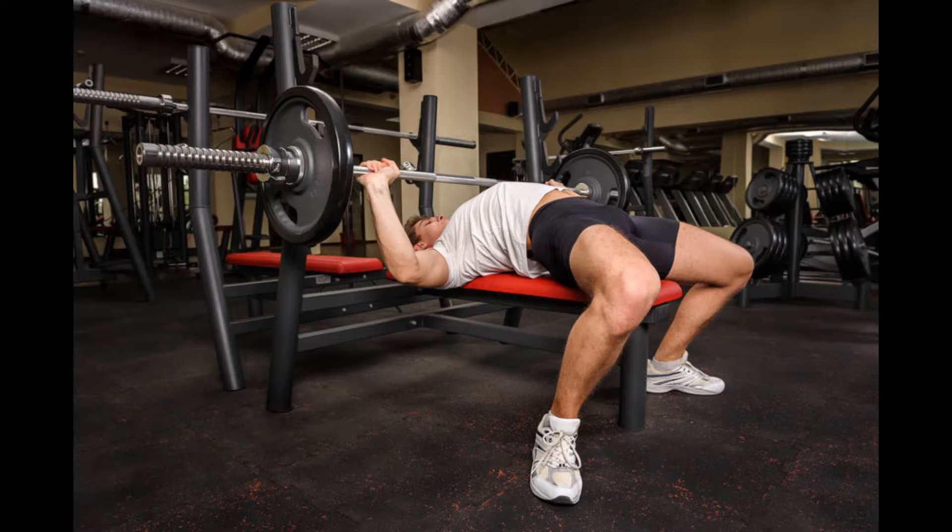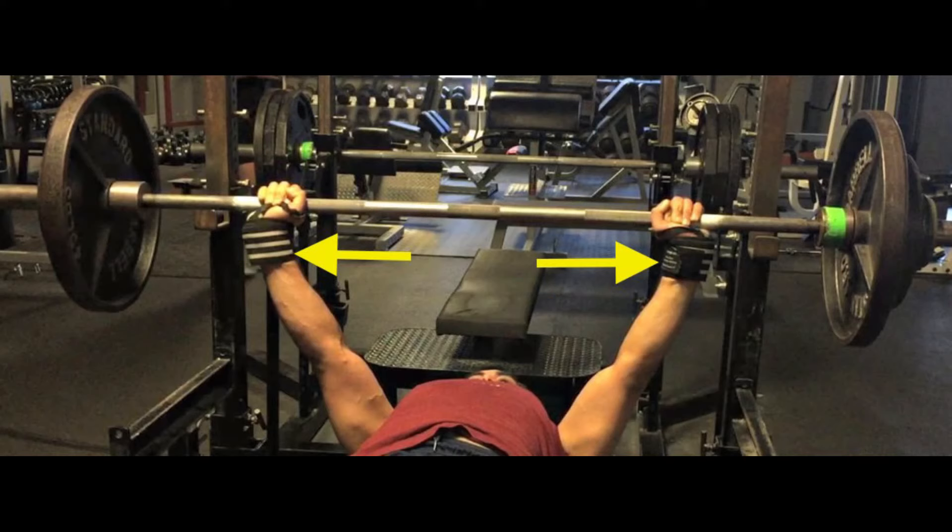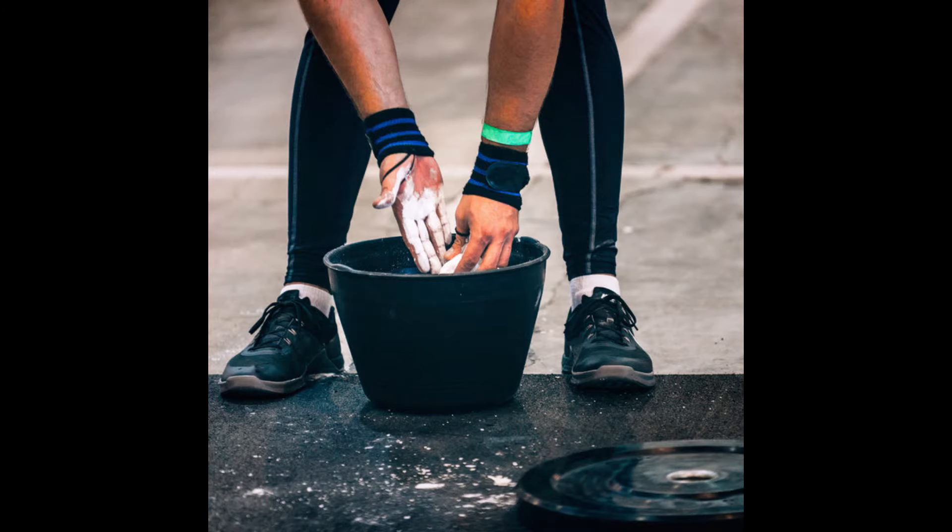A question I get all the time is: what equipment should I use when I bench press? You don't really need anything fancy, but at the very least I recommend a pair of solid wrist wraps — especially if you're planning on benching heavy — because they'll help protect your wrists and keep them straight while you bench press. I also recommend using chalk when you bench press because it helps you grip the barbell better, and when applied to your back it helps you grip the bench better.